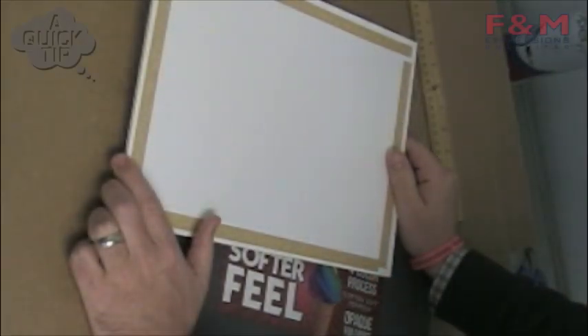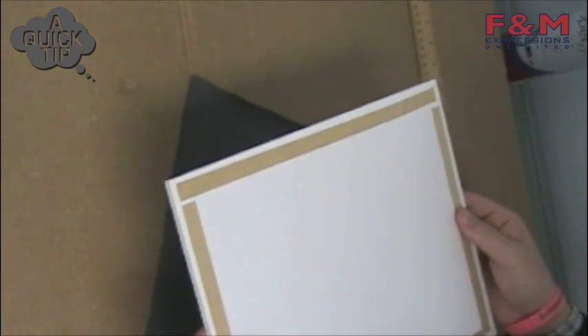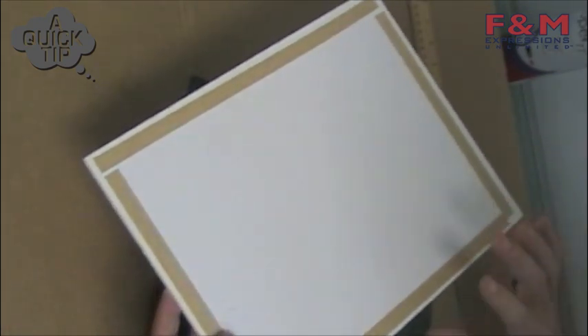I've done some initial prep work with our foam core boards and with the t-shirt material to get it set up to make our t-shirt display boards. First, we have foam core that's 10 inches by 13 inches, and on one side I've outlined it with double-sided tape. I still have the protector on this side of the sticky tape, so it's not tacky yet until I peel it off.